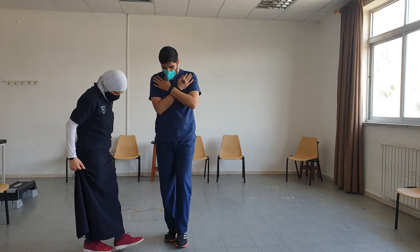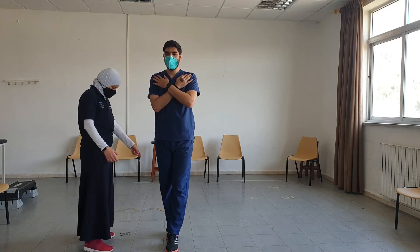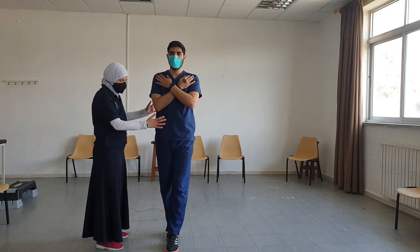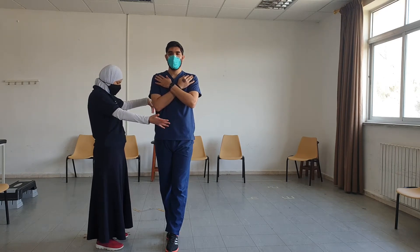For the sharpened Romberg, I want you to position one foot in front of the other so that the heel touches the toes, cross your arms across your chest, and hold it for 30 seconds.